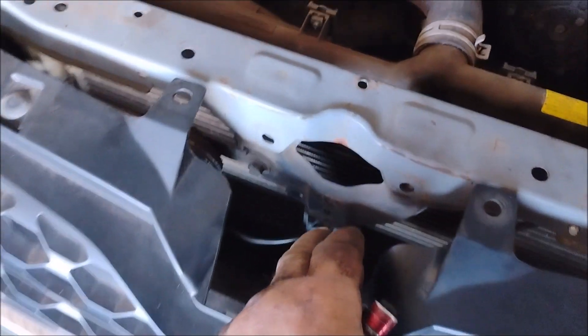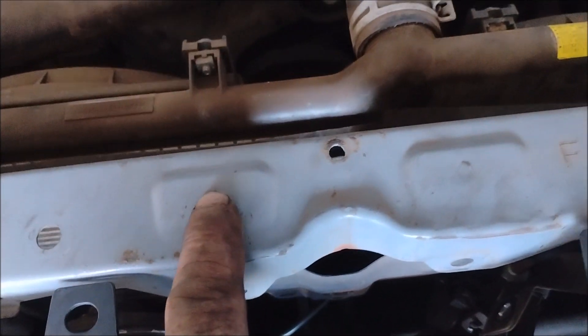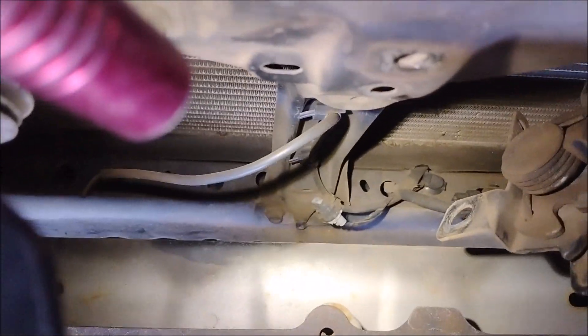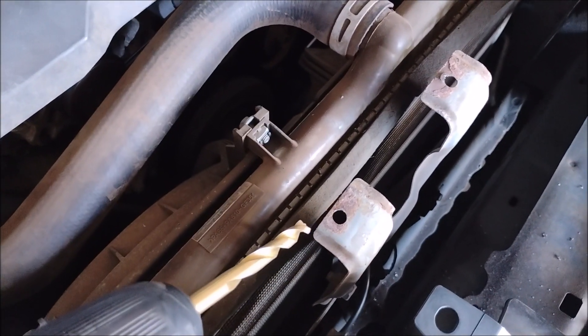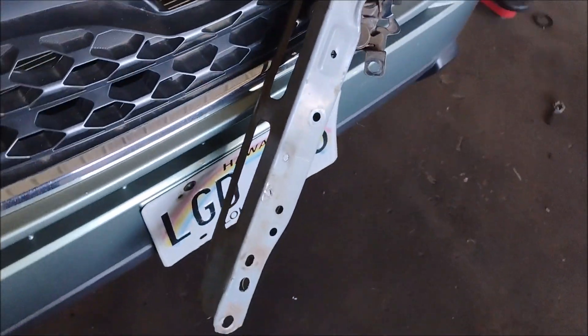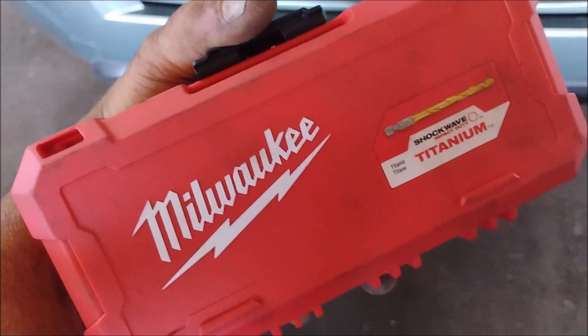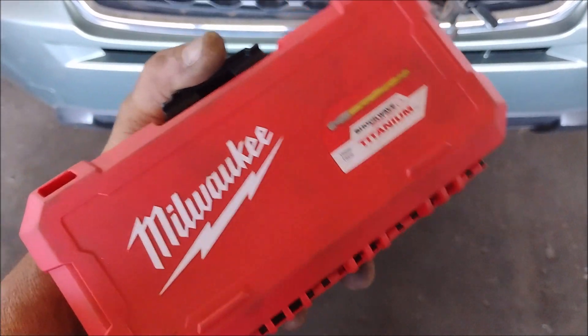It turns out that this radiator top support is not only bolted to the latch stay, but it's also spot welded right here in these two spots. So there are two options: one is we can try to reach down to the very bottom where the latch stay bolts on with two bolts to the bottom crossmember, or we can just drill out these two spot welds — and I'm leaning towards the second option. I went right through these spot welds using this drill and this freed up the crossmember so I could pull it right off. These are the drill bits that I always use; they're good even for hardened steel and they cut through it like butter. So if you ever have a job like that, get yourself some of these.